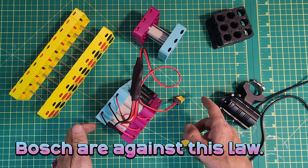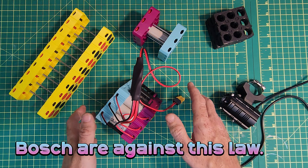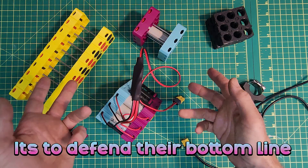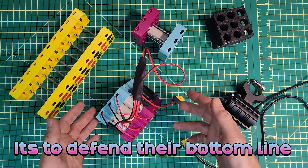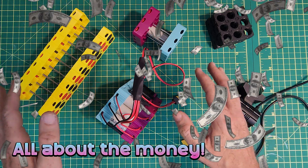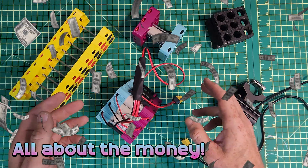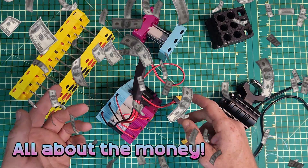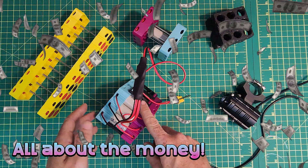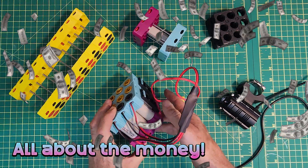Naturally, defenders of the status quo in e-bike land — Bosch — are completely against this legislation. Bosch says it's not safe to have batteries repaired. The reality is that they're terrified of people being able to take apart a four-year-old Bosch battery and refresh all the cells in it. Bosch wants to control that market and they're spending millions of euros to get this legislation thrown out — not because it can't work, but to defend their bottom line, never mind the benefits in resource consumption and recycling.